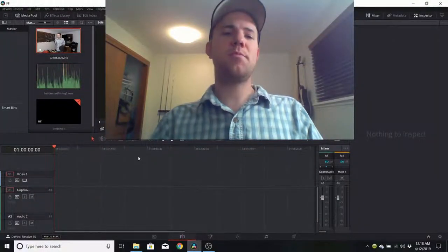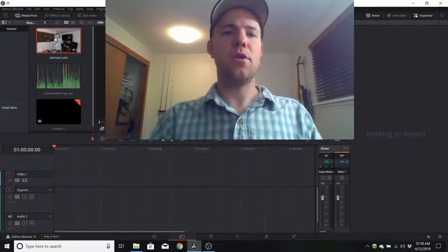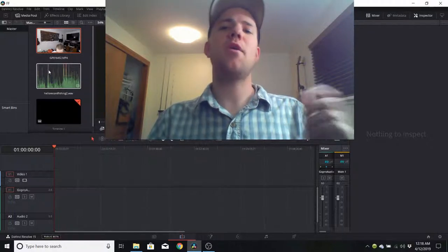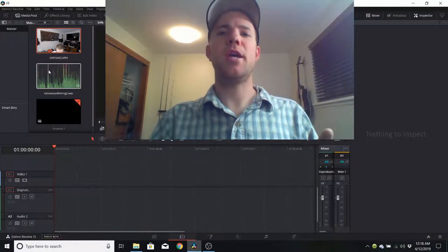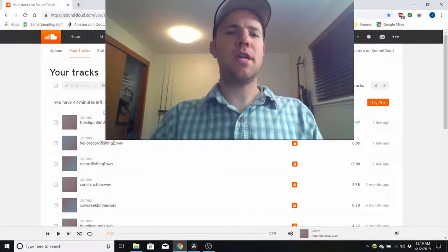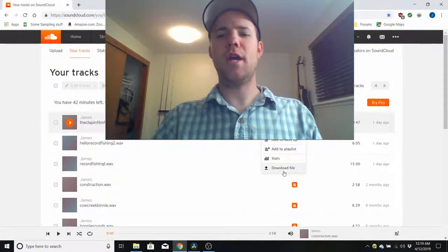Another note: how do you sync that audio with your video easily? You just clap three times, or whatever pattern you want, to create distinct peaks in the waveform. First, put your GoPro file on your computer. For the audio file from Handy Recorder, there's a SoundCloud connection you can use to upload it, then download it from SoundCloud on your computer.